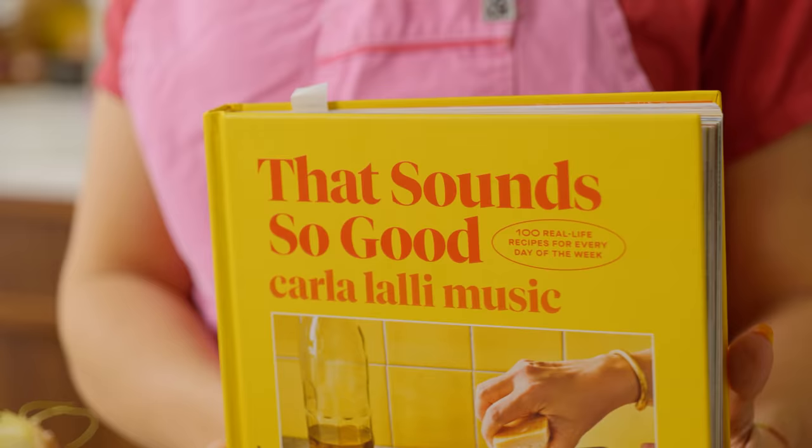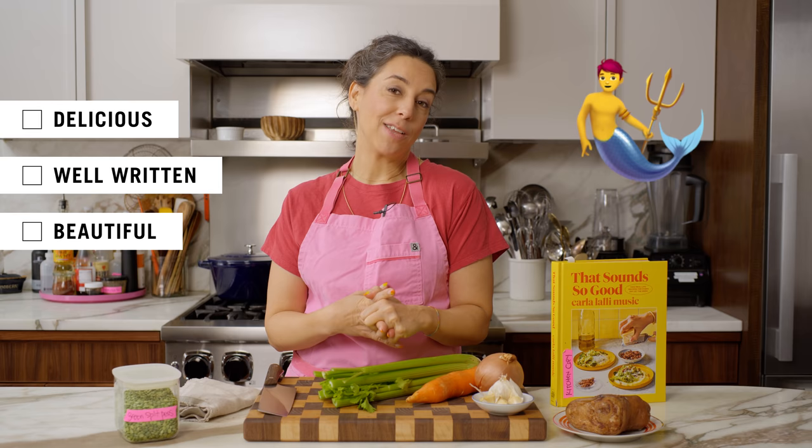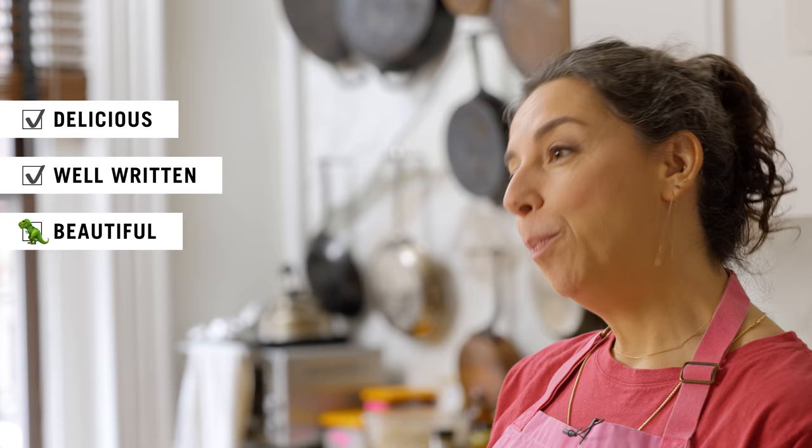When I start developing a new recipe, I am asking myself three questions. One, is the dish delicious? Two, am I writing the recipe in a way that you can make it and have fabulous results at home? And three, is it beautiful to photograph? And in today's recipe, I nail two out of three. And that third one, let's just say beauty is in the eye of the pee holder.